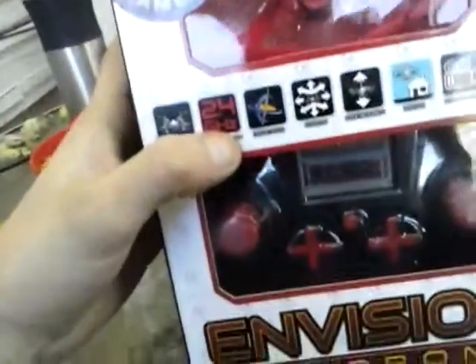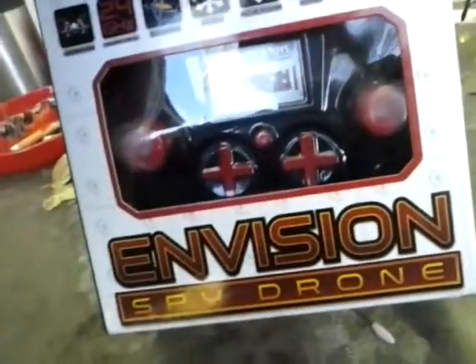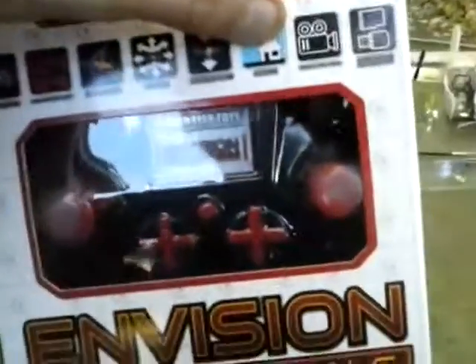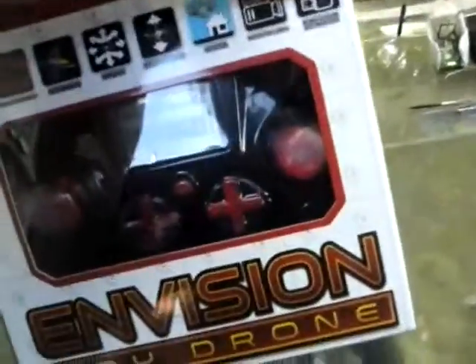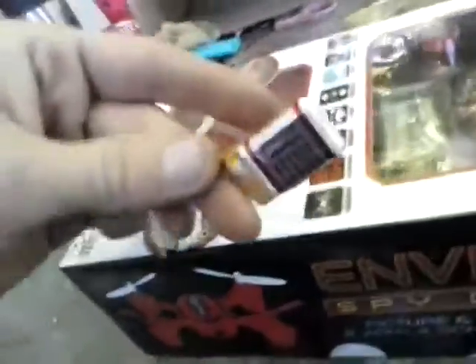Its features are 4 main rotors, 2.4 GHz, built-in gyro, 3D flight which means it can do flips, ascend, and descend. It says outdoor only but I don't believe that because it comes with a cage. It also has picture and video capability, a memory card adapter, and requires 4 AA batteries just for the controller. The drone itself has a rechargeable battery.